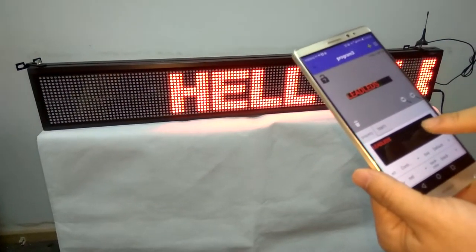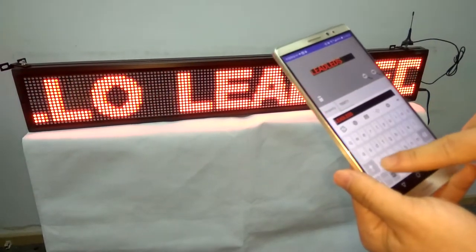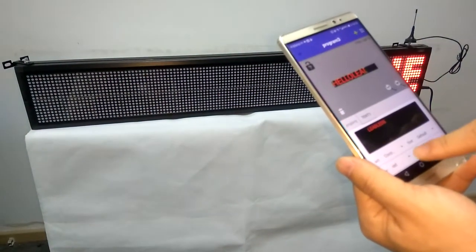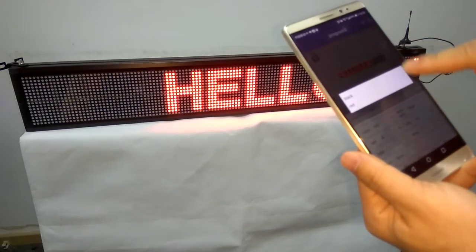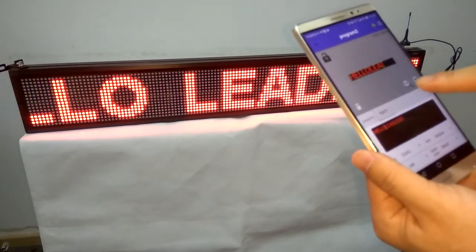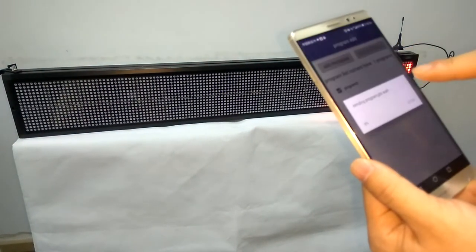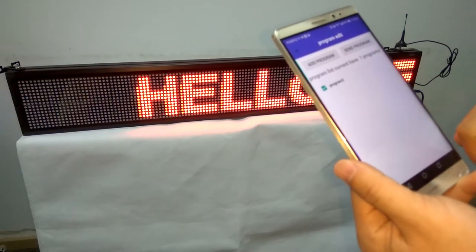For example, I will edit the message 'Hello'. After you finish the message, click save successfully and click the arrow. And then, click Send Program. Thanks for watching.